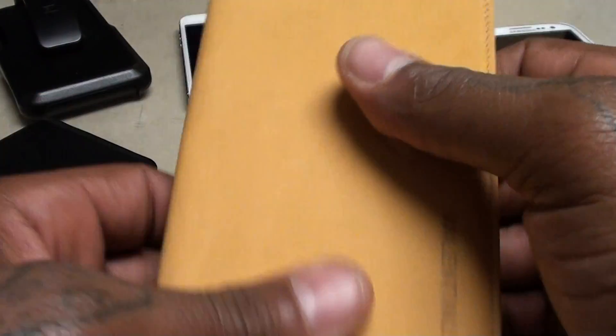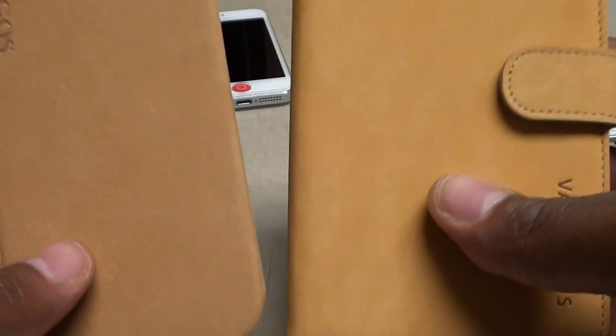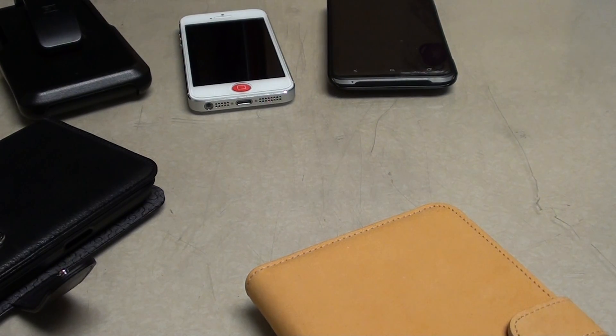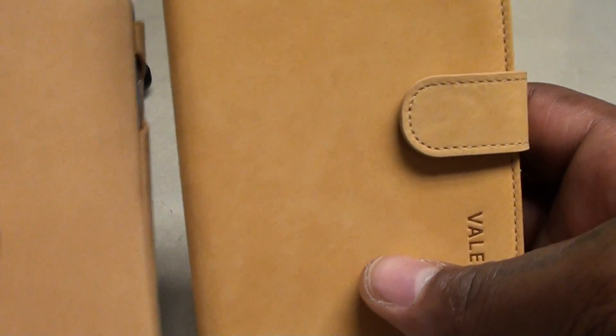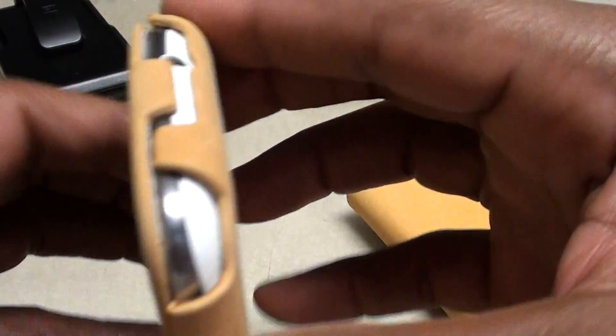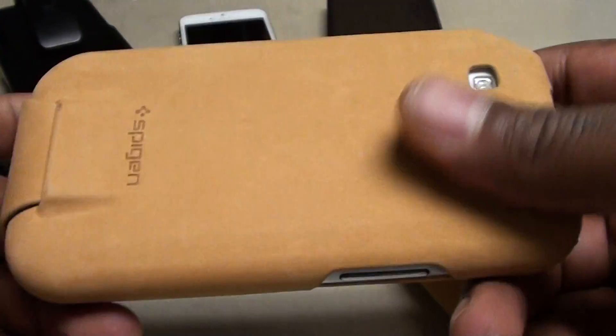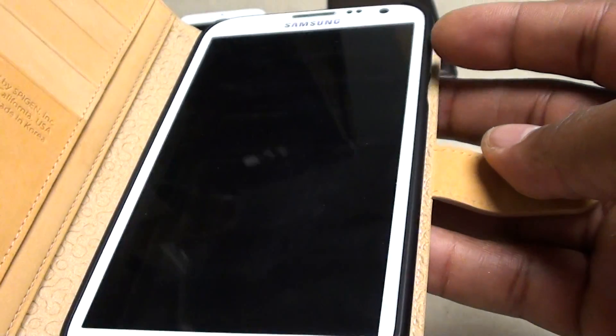The phone just vibrated and you can feel it through the case, so you won't be missing notifications. This is an excellent case. Here's the tan one for the S3 alongside it so you can see what it looks like when I'm rolling out. When I'm rocking a three-piece suit or a nice leather jacket, you're not going to see cheap Amazon cases — you're going to see high-end stuff like this. The S3 version doesn't have a snap but has a hook piece on top; the Note 2 version has the snap, which is a definite win.